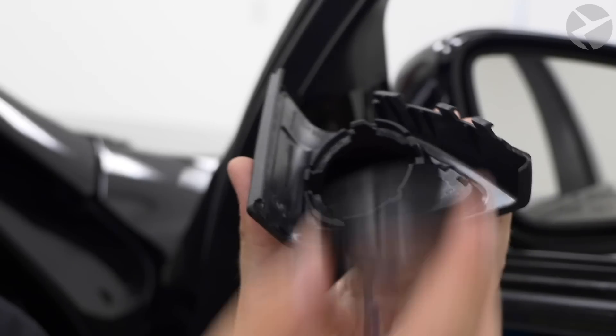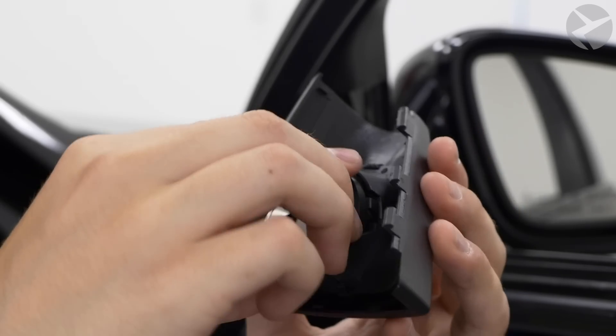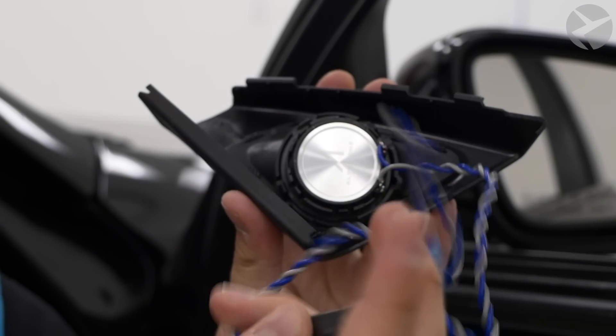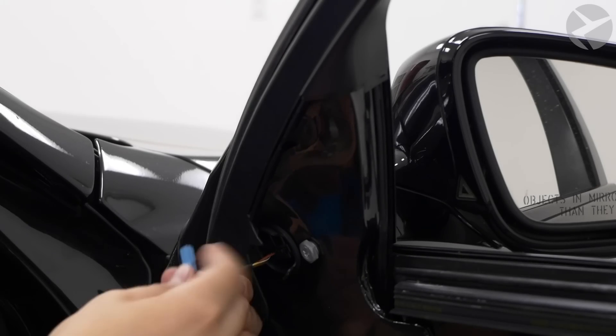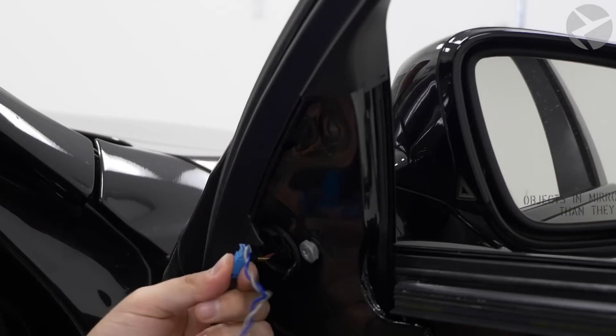Once you have the tweeter housing out, there are going to be four clips around the edge that you can pry back with a screwdriver. Once those are loosened up, the speaker should wiggle out if you pull it a little bit. Once the old speaker is out, install the new Alpha 1 tweeter — it will pop in using the same clips as the stock speaker. You can hear it click in. Then plug in the adapter right where the stock one plugged in.